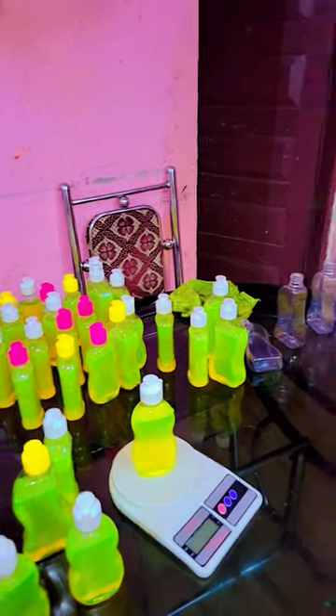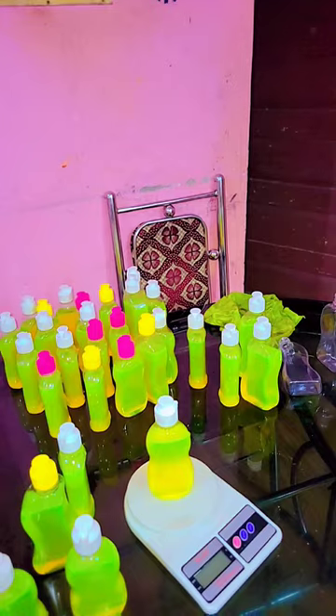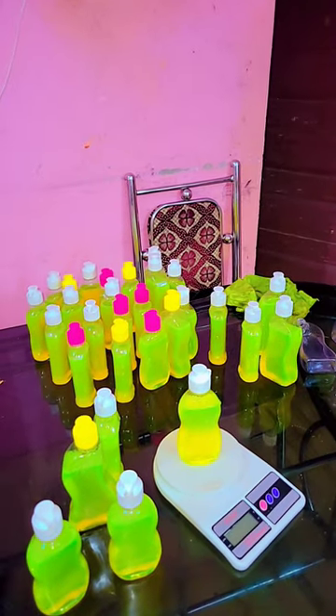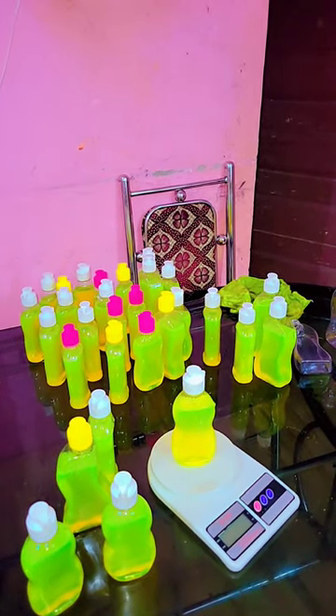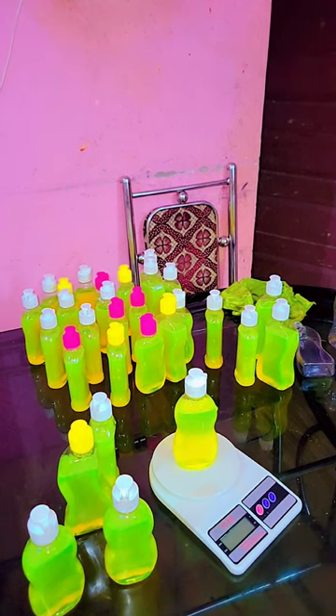I will show you how to make a lot of lotion. Please like and subscribe. This is my hand wash.